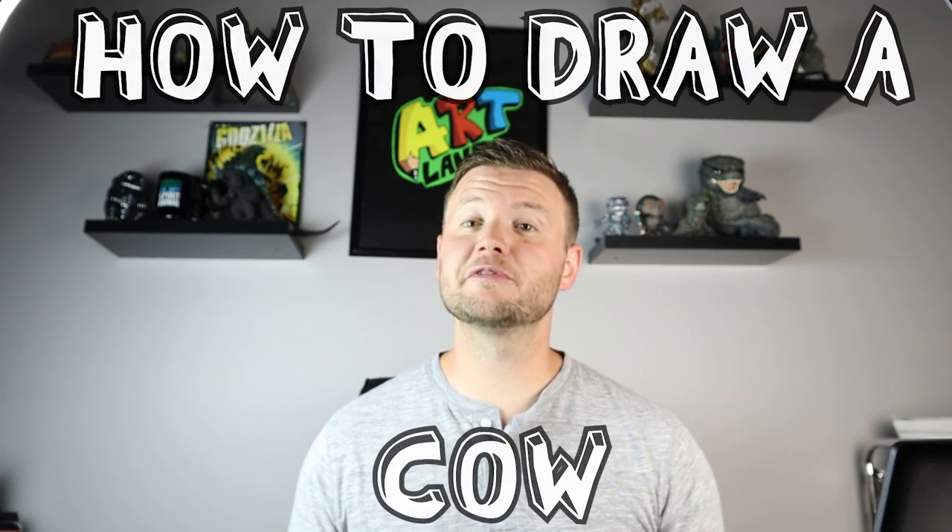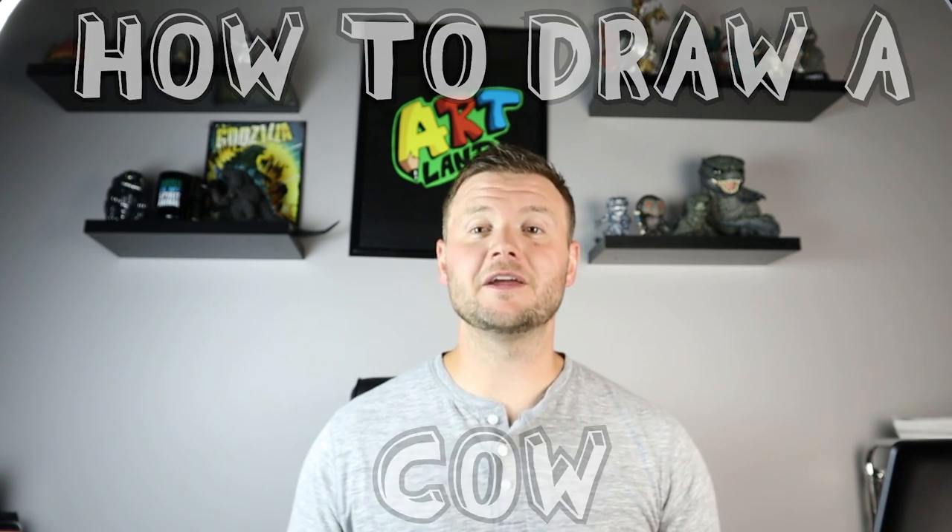Hey everyone, how's it going? For today's fun video I want to show you how to draw a very popular farm animal, and that is a cow. Hope you get to follow along and enjoy this video today.